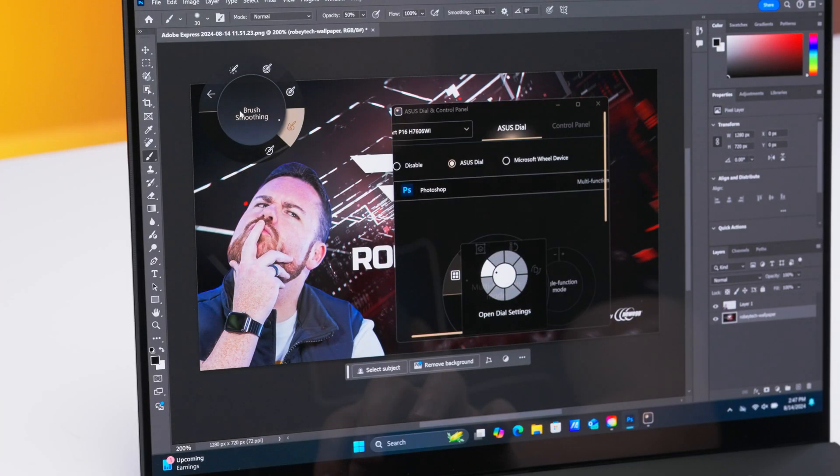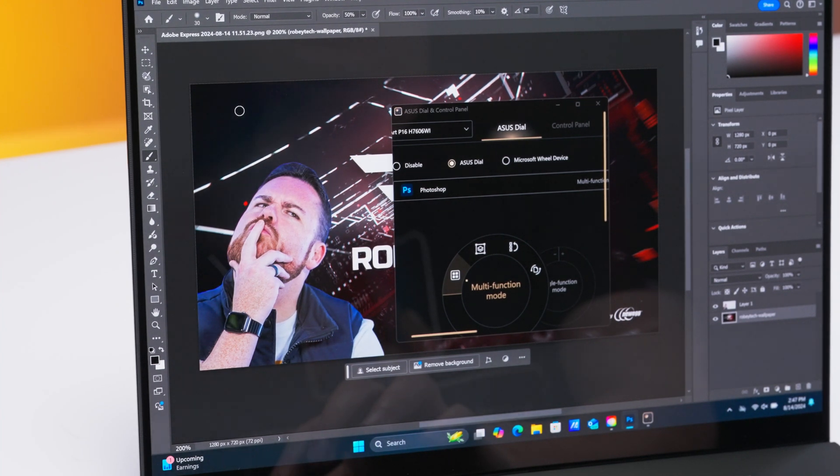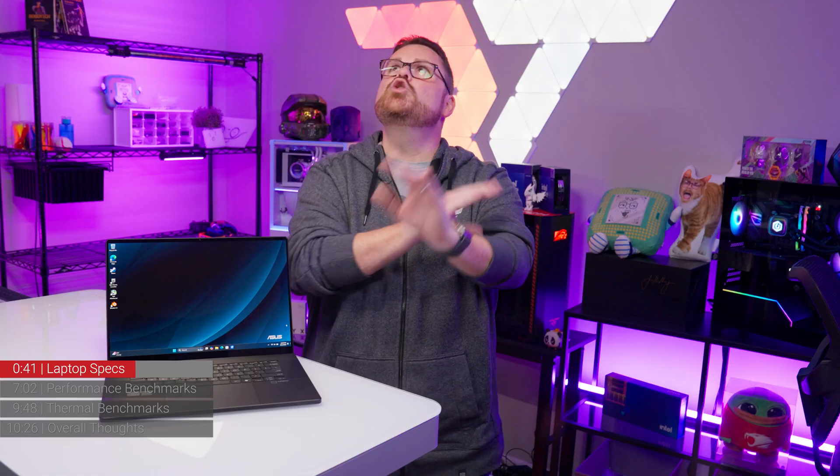We also found that the Asus Dial software was a bit needy for attention. Some of this is due to user error — we found out that if you hold the center button down slightly longer than a tap, the software thinks you want it front and center.